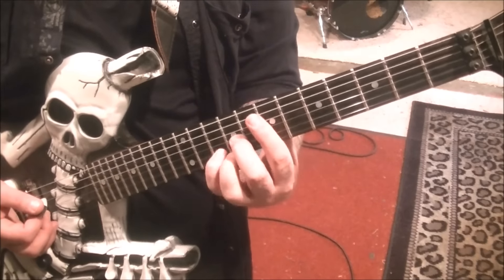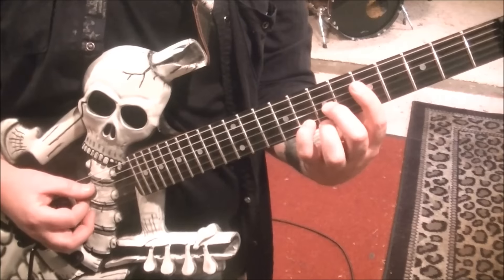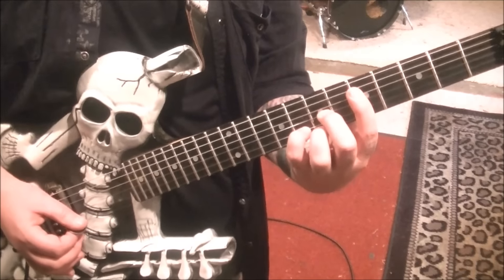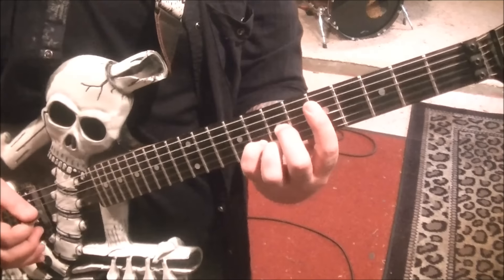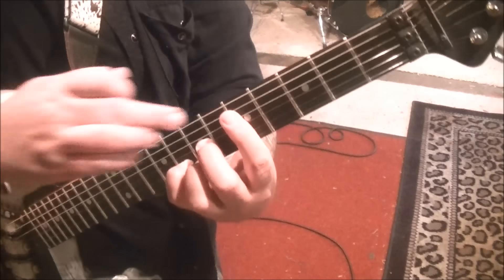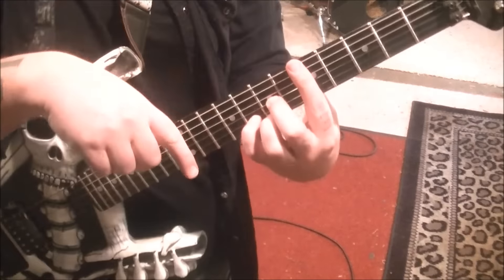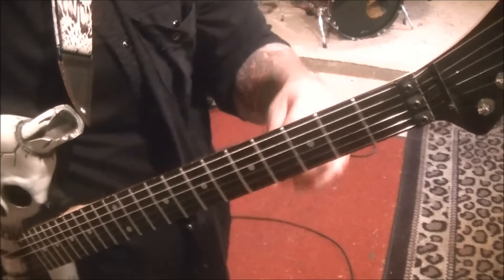Then move that whole shape back to 5, 7, 8, 7. Just strum D, G, B, and then go B, G, E. It's good to get used to these chords. A lot of people are like, 'I'm going to slam a capo on it so I don't have to bar it' — but then you can't play anything back here. So learn these chords this way.